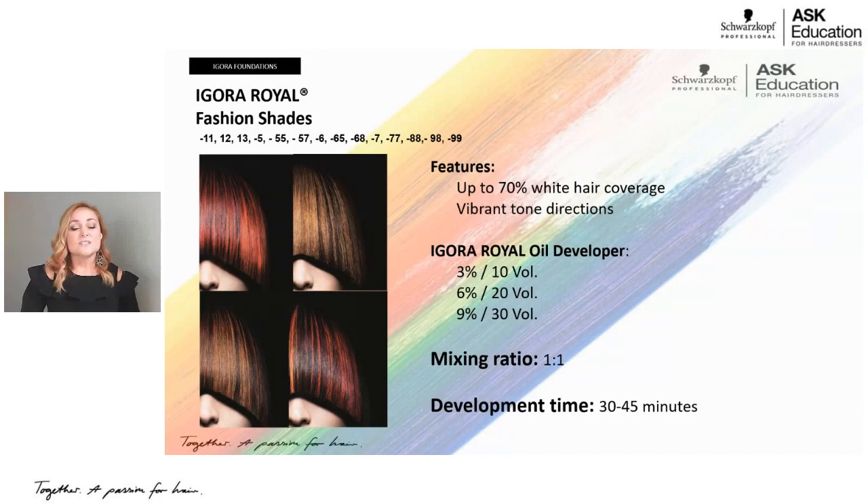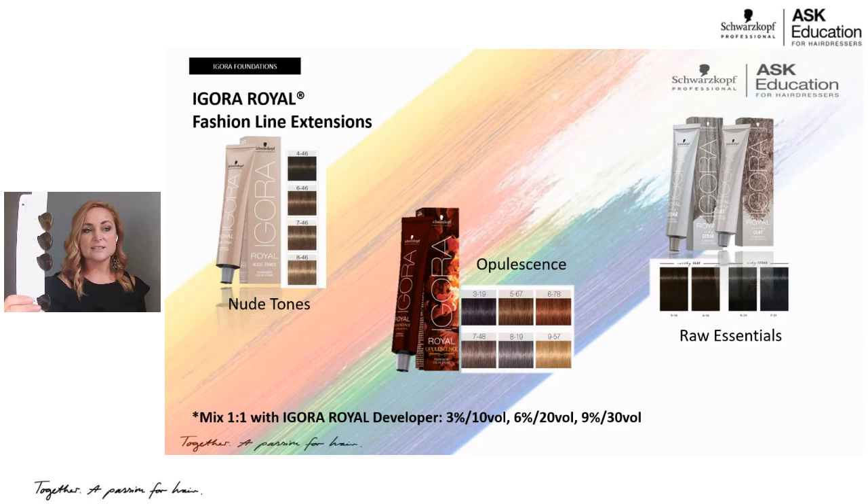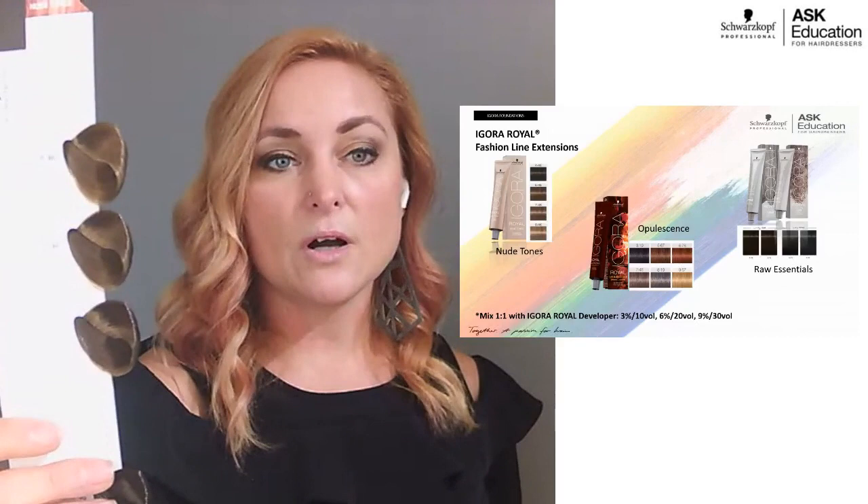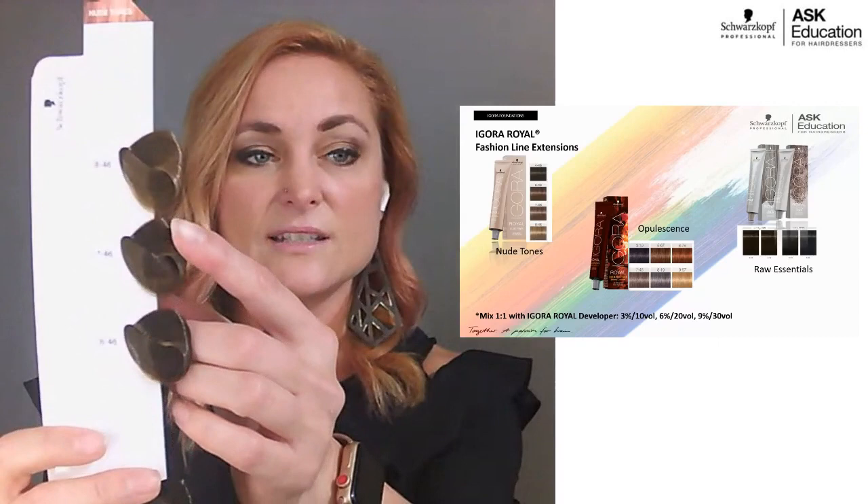Schwarzkopf Professional does really well at creating fashion line extensions when we see popular runway or social media trends. Not all of Igora Real has a red box — your box color determines your shade category. First on this slide are the Nude Tones — dash-46, a beige-chocolate. Looking at these swatches you can see a little bit more smokiness to the shades. This whole trend was based upon nude makeup, nude shoes, and nude fingernails. I call these a smoky chocolate because you've got beige first and then chocolate.